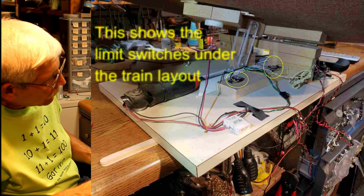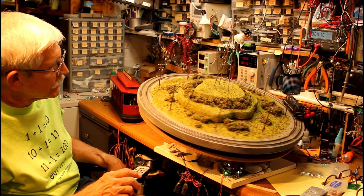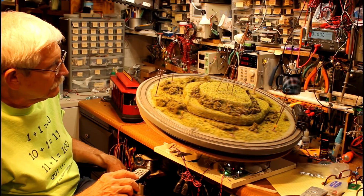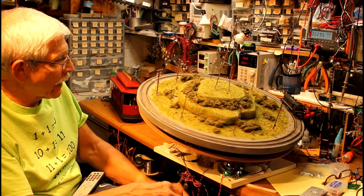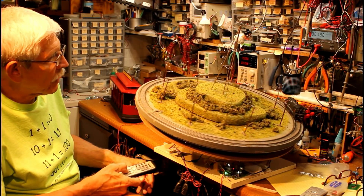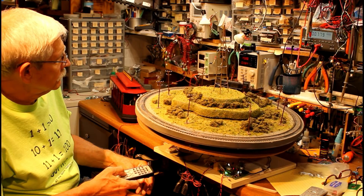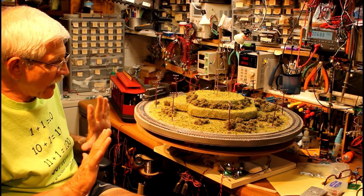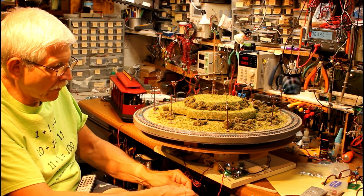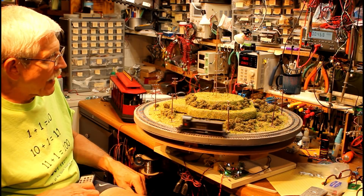Let me speed this train up a little bit. There it goes. And if I bring it back down again to its other limit and slow the train down while I'm doing that — I'm not touching anything — it stops at the lower limit. If I reverse the polarity to that motor, it goes back up again.